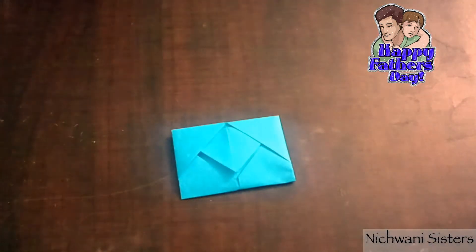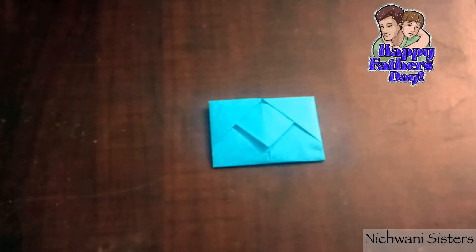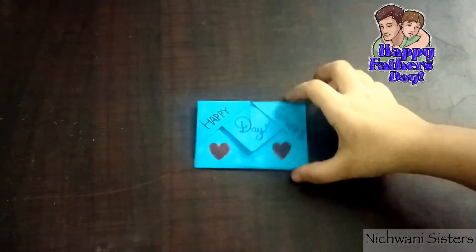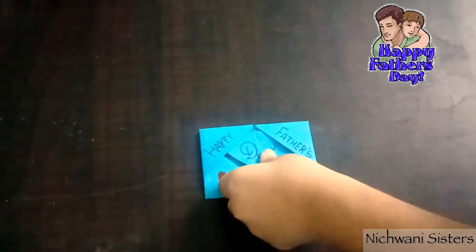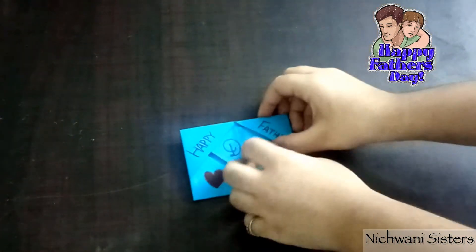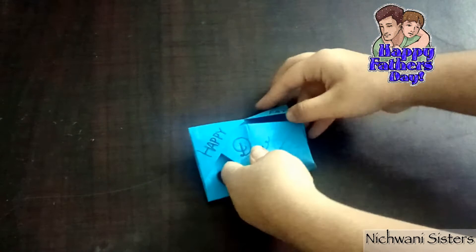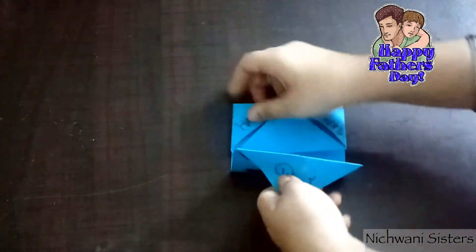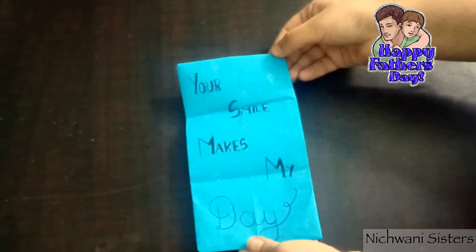Like this. Now we will decorate this also. I have decorated my outer side like this, and now we will open it — and here is our note!